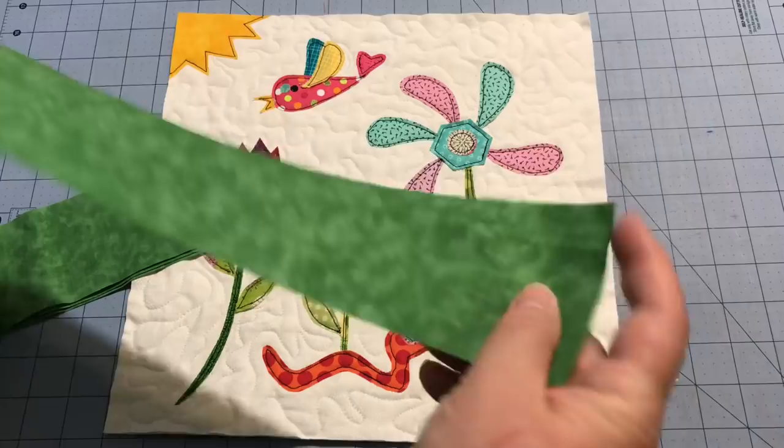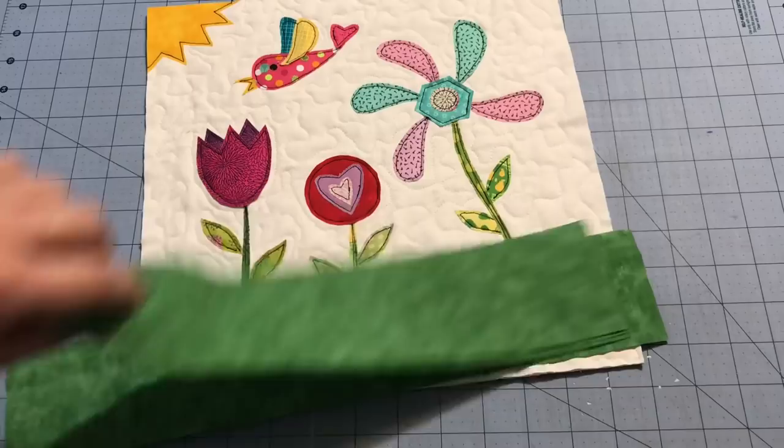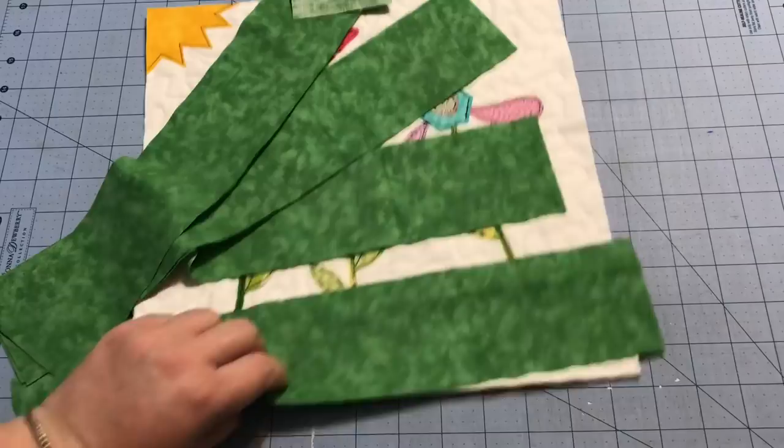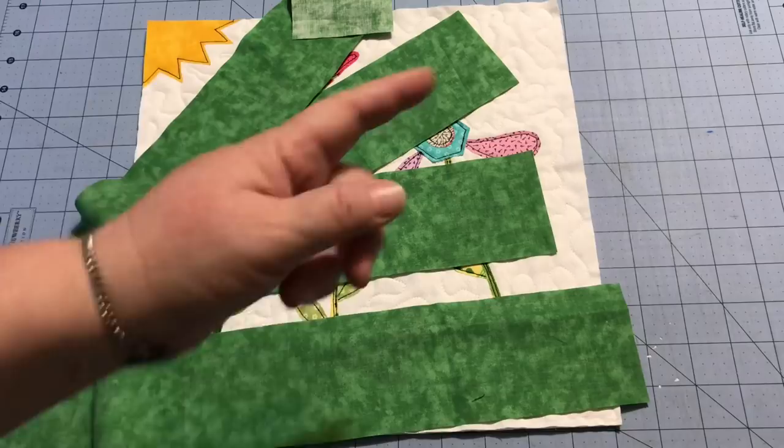It's very similar to binding: you pick your size, cut out your strips, and press them in half. For this one I decided I don't need a lot of facing on the back, so I went with three-inch strips. I cut three-inch strips that are longer than the size of my little wall hanging. Some people like to cut them exactly, but I tend to just stitch them on and then trim up the ends.